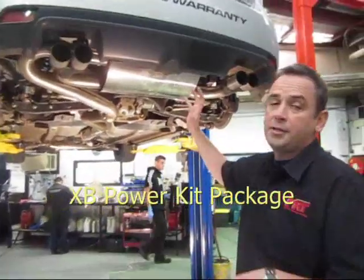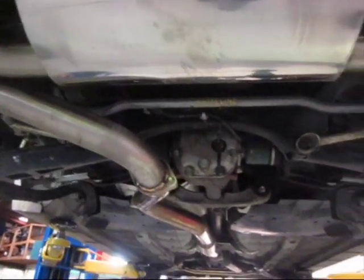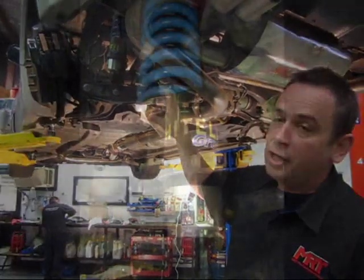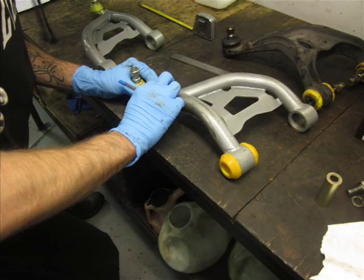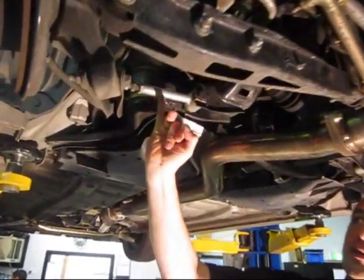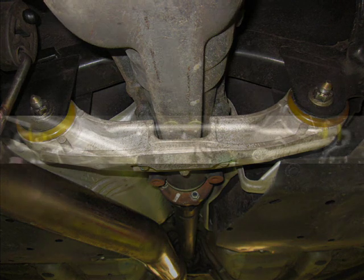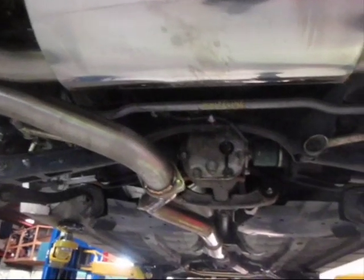Starting with the XB kit package with complete exhaust system and quad outlet rear mufflers. In the back of the car it comes with special limited edition MRT Whiteline rear coilover shocks which are independently adjustable. One of our technicians is currently replacing the rear upper control arms on the rear suspension to make it adjustable, because when you lower the rear end of an STI you get camber problems with limited adjustment. It's also got the rear toe adjuster, rear subframe bush kit, diff bush kit, rear adjustable sway bar with heavy duty mounts, stabilizing bracket, and adjustable rear sway bar with heavy duty links.